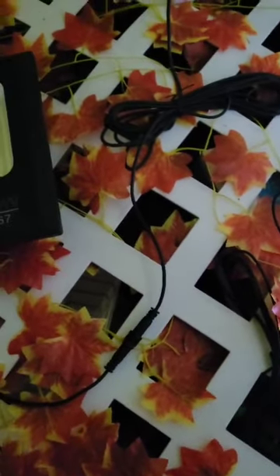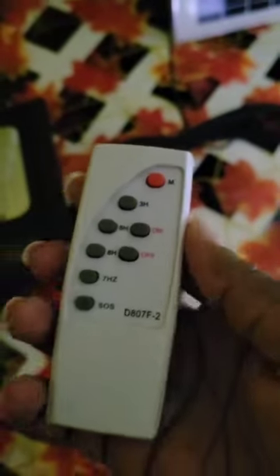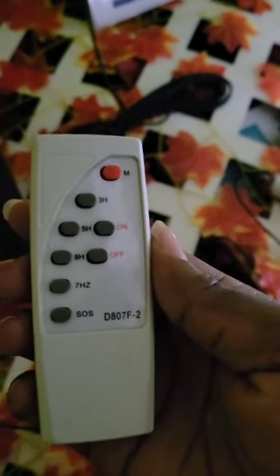Hi guys, welcome back to our channel. I've read your comments on our solar remote control videos and I can see that persons are interested in purchasing these remotes. So depending on where you are in the world, you can purchase these remotes. I was going to do a demonstration of the remote again.